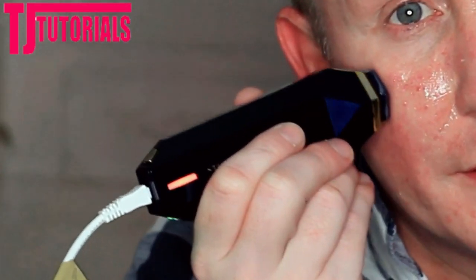The instructions say to repeat the treatment once every two to three days — roughly three times a week — and it takes approximately 20 minutes to do the entire face. It's just beeped at me and the orange light has come up, which means my skin is now at the optimal temperature. We're going to start moving out into larger circles, and each area takes around five minutes to treat.